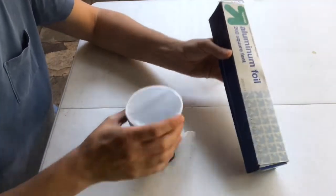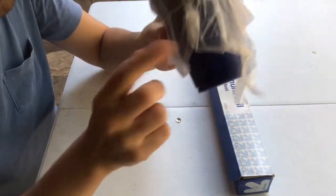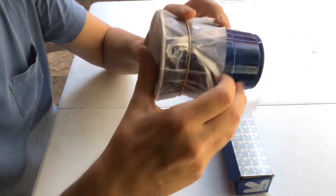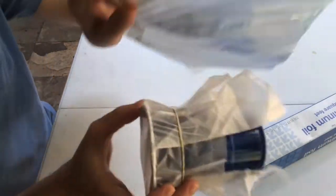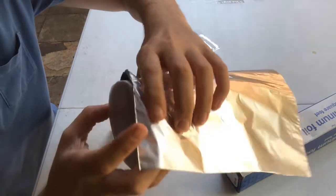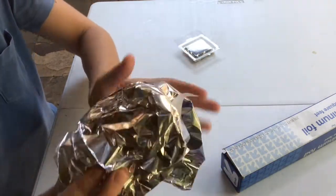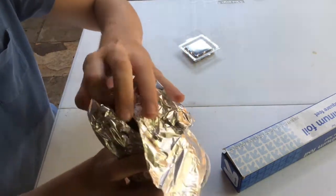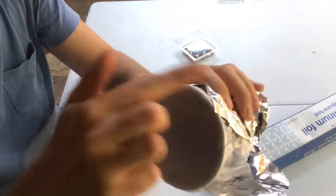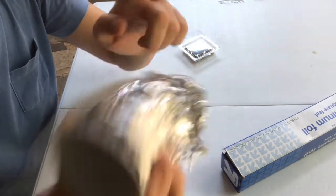Now for the optional part: this camera works because it's all dark except for what comes in through the pinhole. Sometimes your cup might let in more light than you want, so you can wrap aluminum foil around it to help keep some light out. If you do this, make sure you do not cover up your pinhole — keep that pinhole open. Also make sure the wax paper is completely open. You basically just want to cover the outside of your cup, but leave your wax paper and your pinhole exposed.